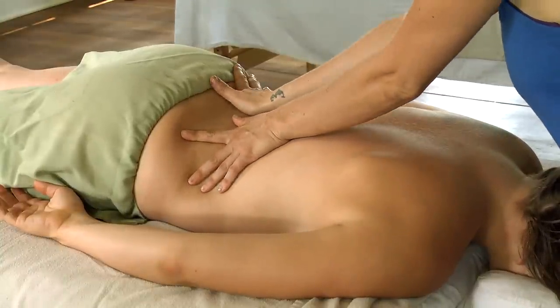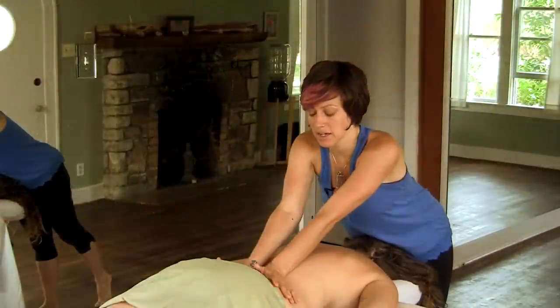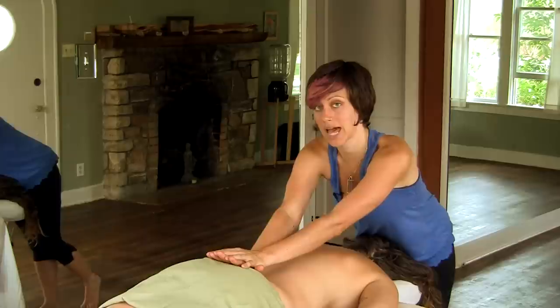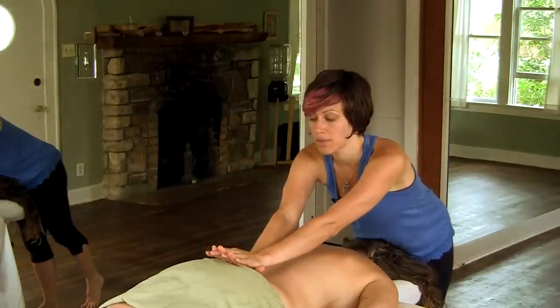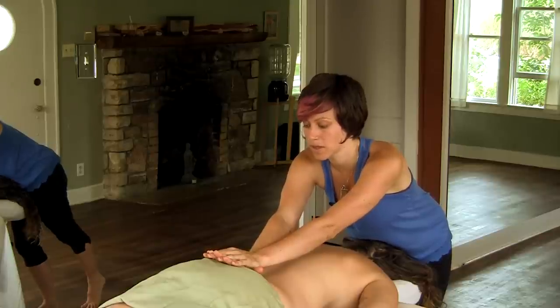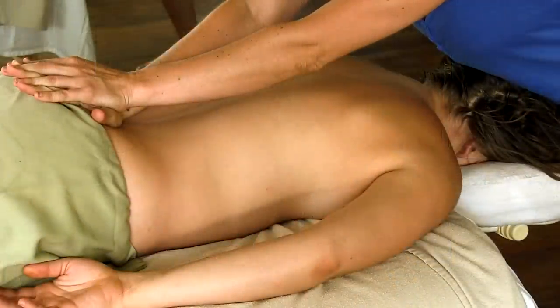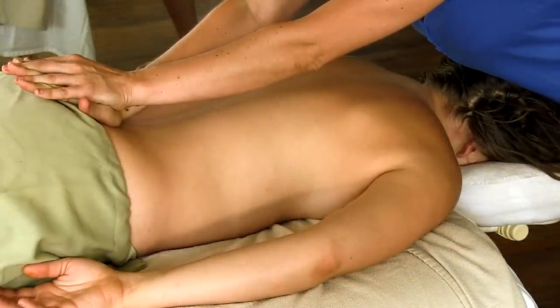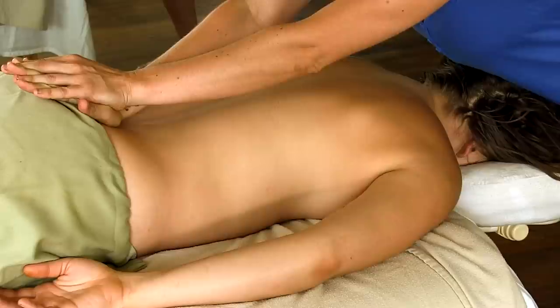Once I get to the lowest part of the back, I've stacked my hands on top of the sacrum — that's that flat bone at the base of the spine. I just lean my body weight into the sacrum, and this creates a nice length in the low back and helps to alleviate tension and tightness where the vertebrae become compressed.